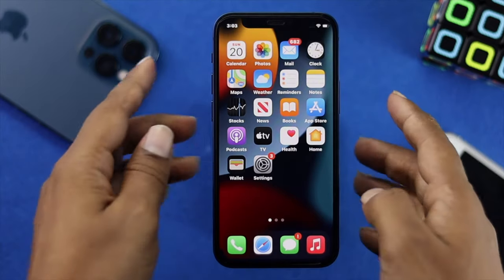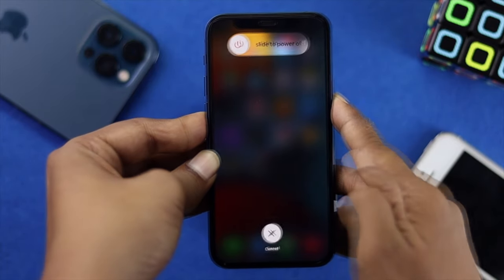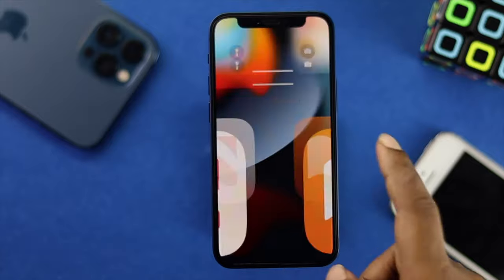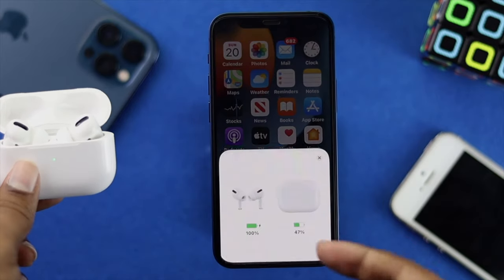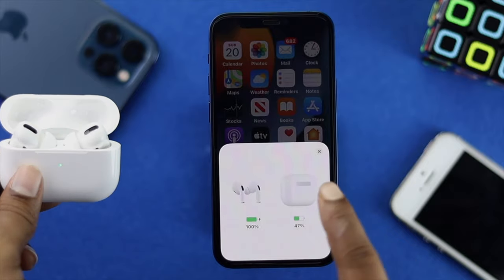After that, press the volume up button and then the volume down button, then quickly press and hold the power button until you see the Apple logo appear on your iPhone — that's the force restart. Once the force restart is done, open your AirPods case and a pop-up will appear on your iPhone.